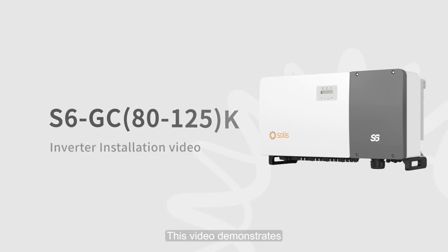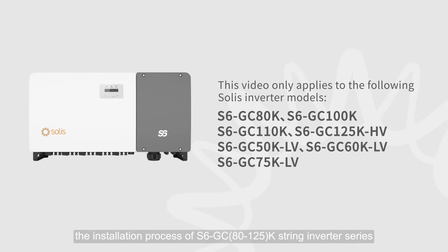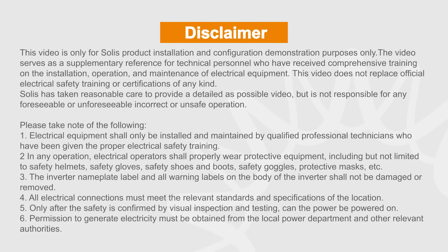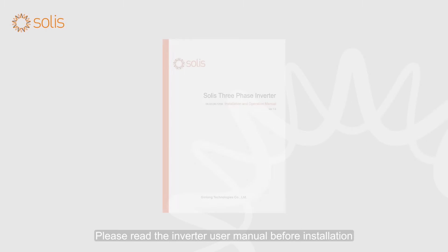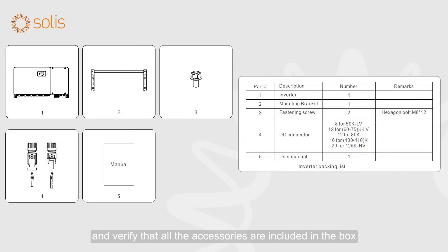This video demonstrates the installation process of the S6GC 80-125 K-String Inverter Series. Electrical equipment shall only be installed and maintained by qualified electrical technicians. Please read the inverter user manual before installation and verify that all the accessories are included in the box.